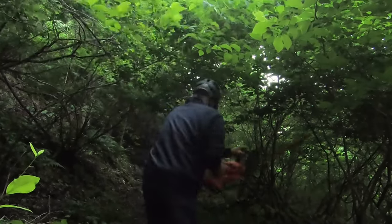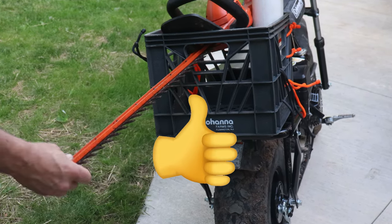Mention in the comments if you want to see the Black & Decker 40-volt hedge trimmer in action. Speaking of that, how about giving this video one of these?